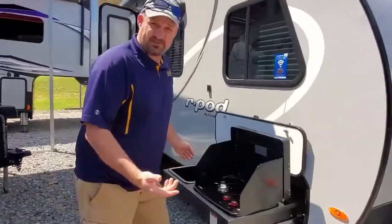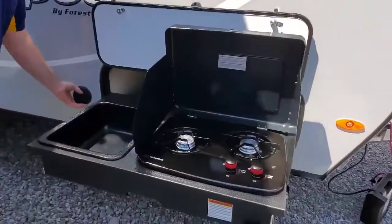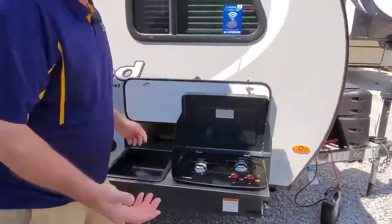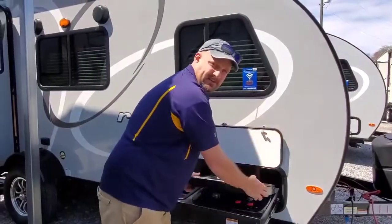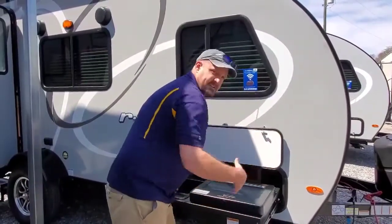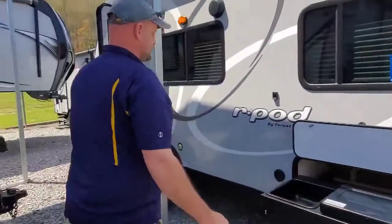First thing you see is we have the outdoor kitchen. You have a two burner stove, you have a little sink right here. You've got the water port. The cool thing about this is you can pack it up if you don't need the outdoor kitchen — remove it out and this all becomes storage. So pretty neat feature on the R-Pod.